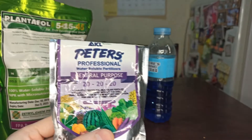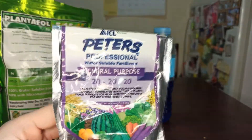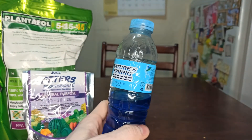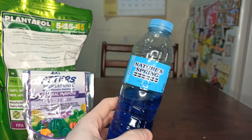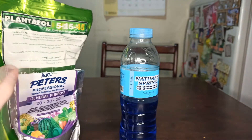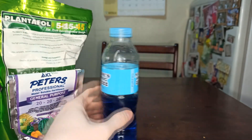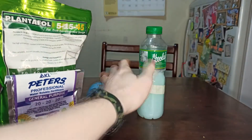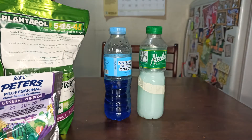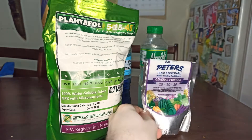Now I want to try this one — I'm gonna make an experiment using Peters 20-20-20. It's the same thing, it's also a foliar water-soluble fertilizer. I already mixed it. If you want to know how to mix this nutrient solution, I have another video — I'll put the link below. After mixing the 20-20-20, it looked like this: a clear blue consistency, compared to the creamy green of the one I've been using.